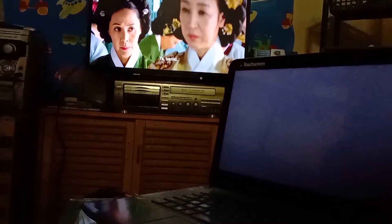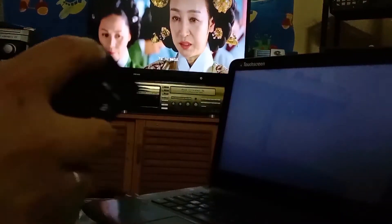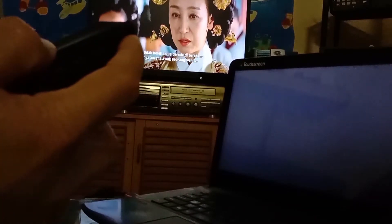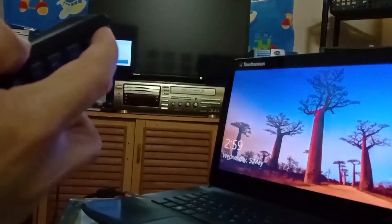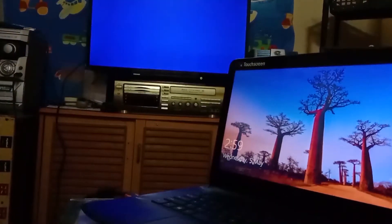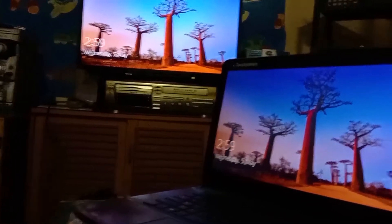Just now I connected the HDMI cable to my Toshiba TV on HDMI number 2. So just select the source — press the Inputs button, scroll, then select HDMI number 2. Bingo, so I'm connected.